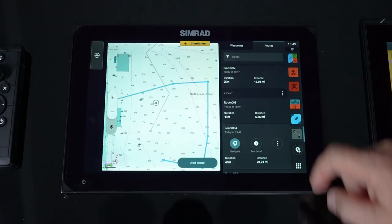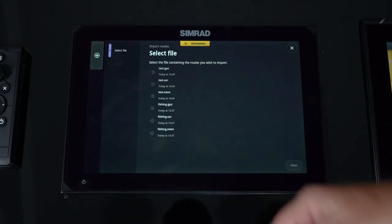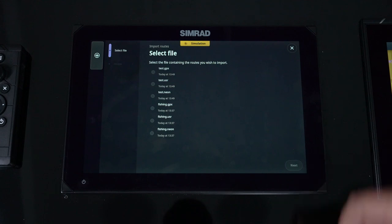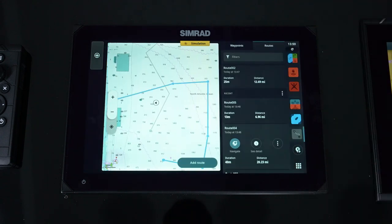From that same menu you can also go in and import. It'll go out and see all of the files that contain routes. If we wanted to pick our test file, we could import that file onto the machine if we had no routes or wanted to add to our route list. Real quick, real easy — it gives you the ability to manipulate your route list.